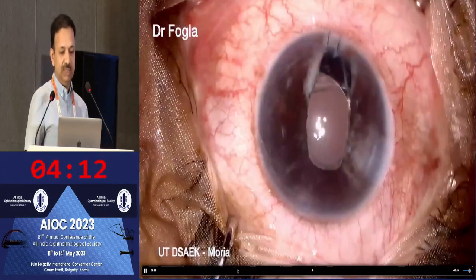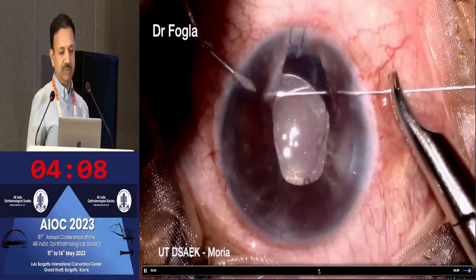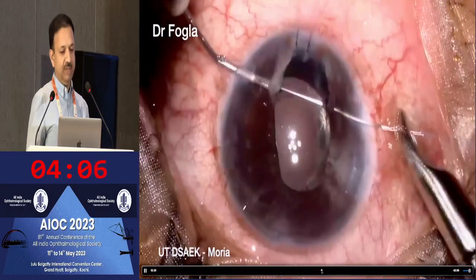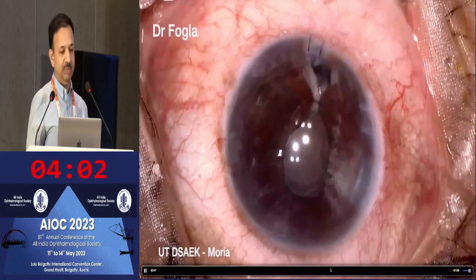This is the patient's eye where we debrided the epithelium and completed the remaining surgical steps. Due to the inferior iris loss, we decided to perform a pupilloplasty as well, which you can see here.